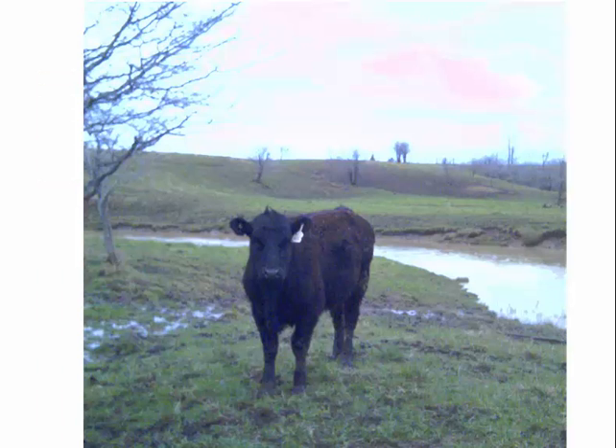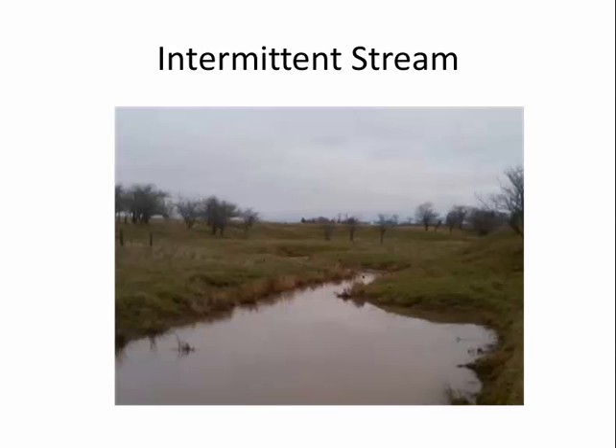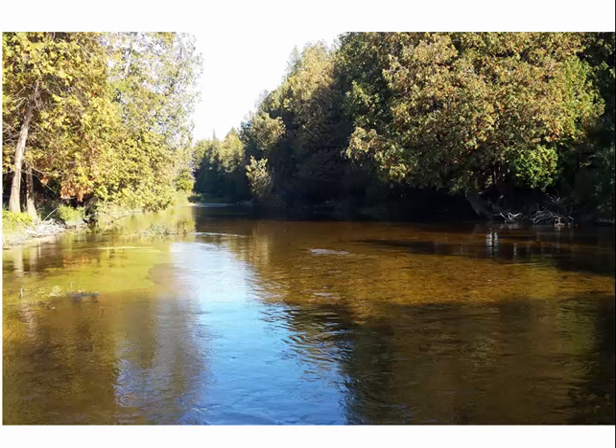Every once in a while I get caught putting cattle out a bit too early and get nasty weather — early April conditions that cause some damage to the river bank. But the same shot taken that fall or the next spring shows quite a bit of healing in a relatively short time. There's a section of the Bedi-Saagene River that I will never graze. I think there are sections of rivers in Ontario that really shouldn't be grazed, and that's one of them.